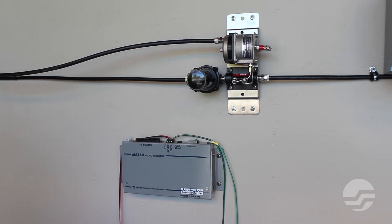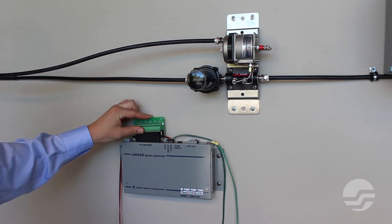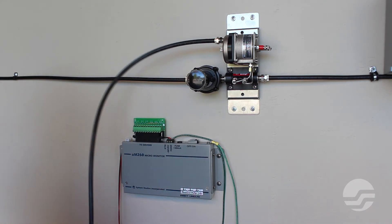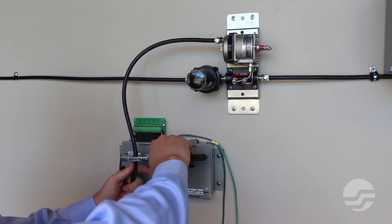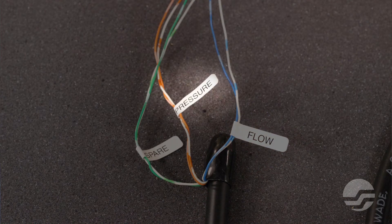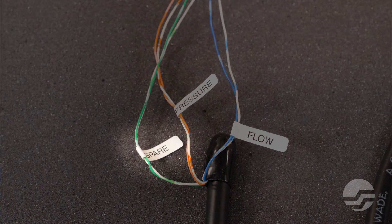Begin by attaching the termination adapter to the 25-pair Amphenol connector on top of the UM260. We will be using a 6-pair termination adapter to terminate the conductor pairs from the flow measurement assembly. Cut the 3/8 inch tubing and conductor pairs from the monitoring assembly's transducer to length. Note that the free end of the tubing will have the conductor pairs labeled. The blue-white pair is for flow. The orange-white pair is for pressure. Some transducers will have a green-white pair labeled spare — this spare pair is not used.